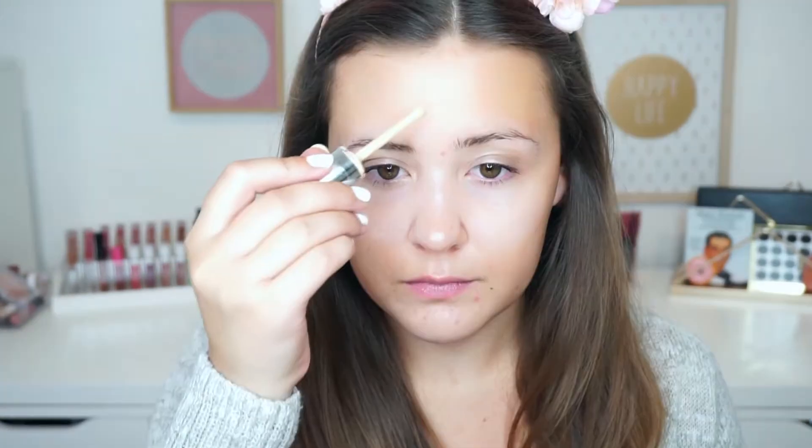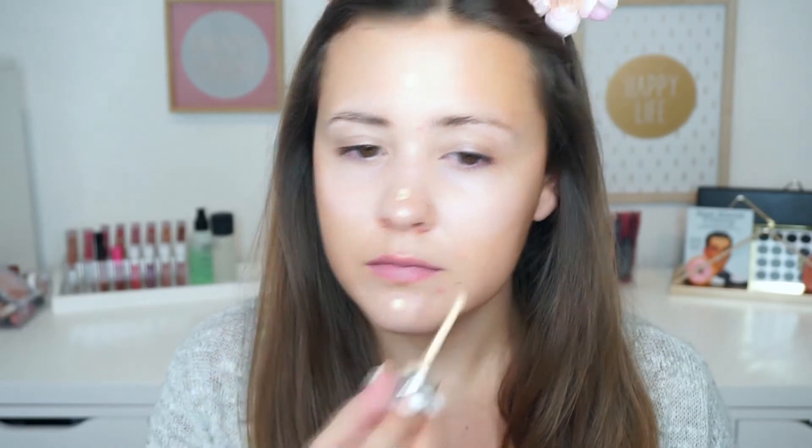So to start off today's look, I already applied my primer. And then I'm going in with a mixture of my Marc Jacobs Remarkable Full Coverage Foundation and also my IT Cosmetics CC Plus Cream.